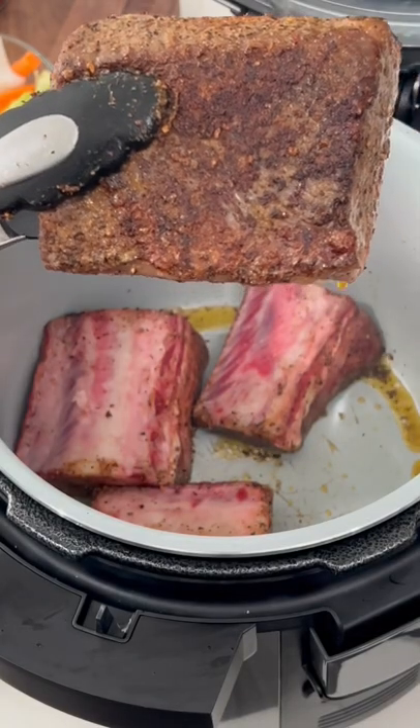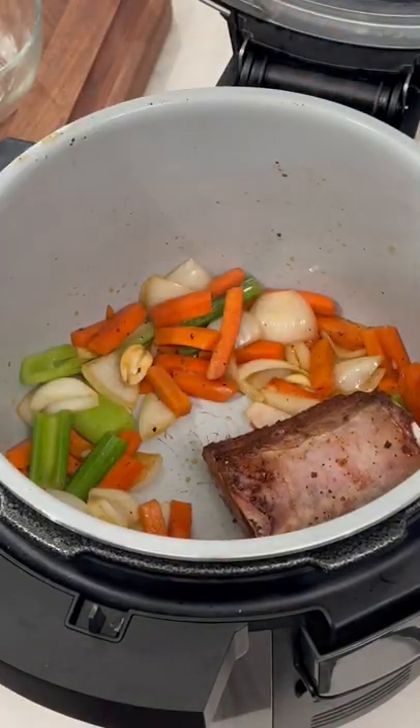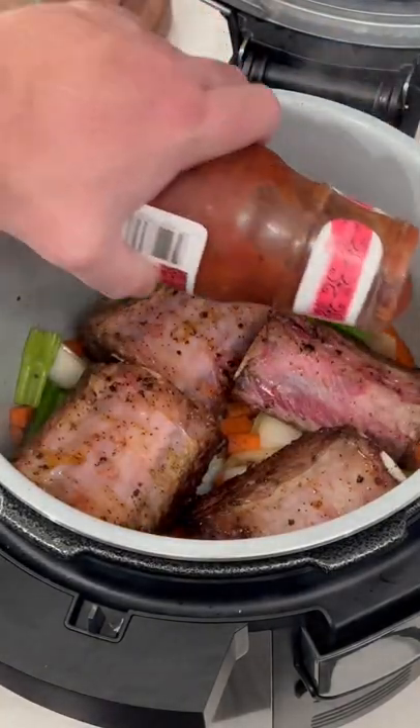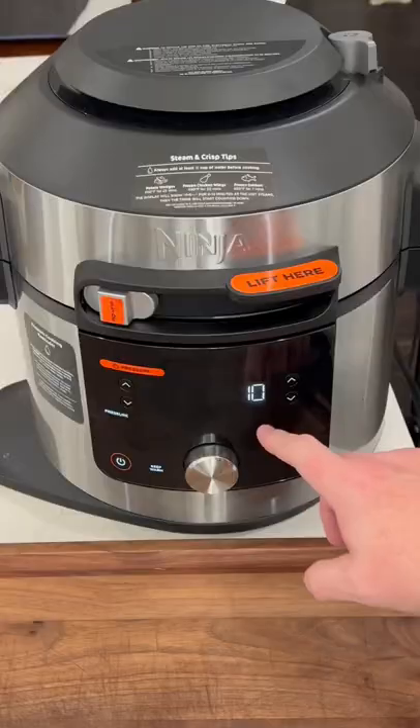That's the browning you're looking for — you want that on all sides. Veggies in, we get the beef short ribs back in, roasted salsa rojo, and get that in. Beef bone broth in there, and this is a cup of water for cooking.